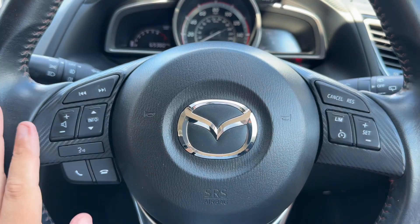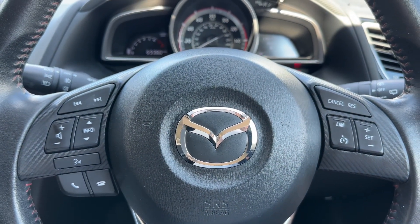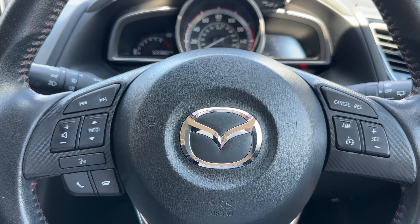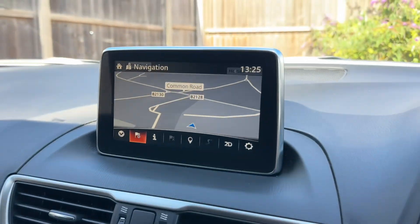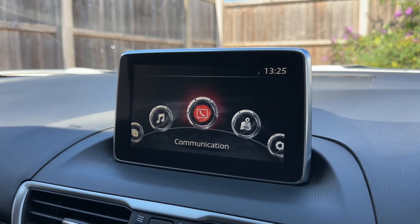If we back out to the steering wheel, we have our stereo and phone controls on the left hand side, cruise control and speed limiter over on the right hand side, and then in the centre the main screen for this car which, as you can see, includes satellite navigation.